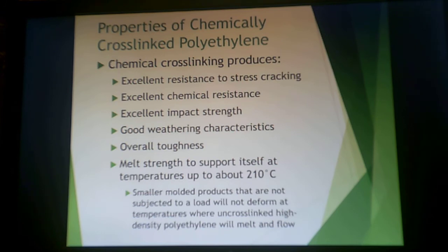Cross-linking enhances resistance to stress cracking, chemical resistance, impact strength, good weathering properties, and overall toughness. The melt strength itself can support temperatures up to about 210°C. Smaller molded articles not subjected to a load will not deform at temperatures where uncross-linked high-density polyethylene would melt and flow. The goal is to get something with the advantageous properties of polyethylene — mainly the cost — that doesn't flow above the melt temperature of polyethylene.